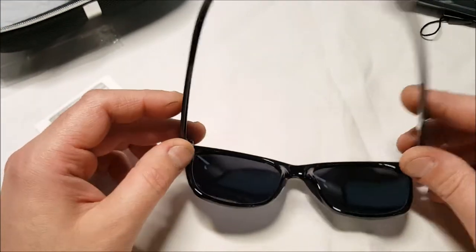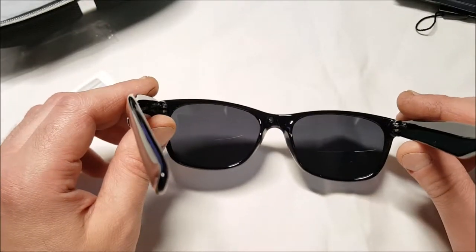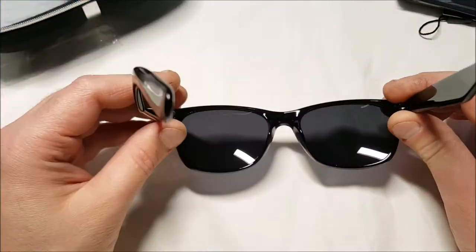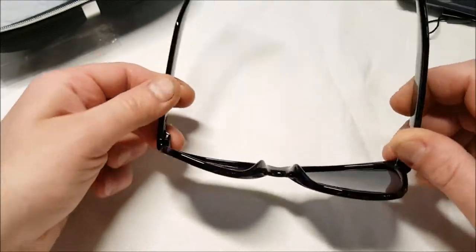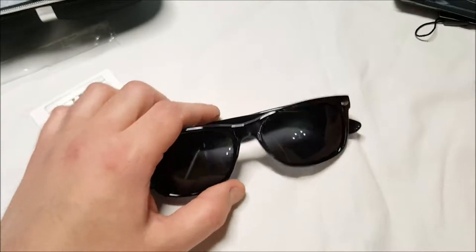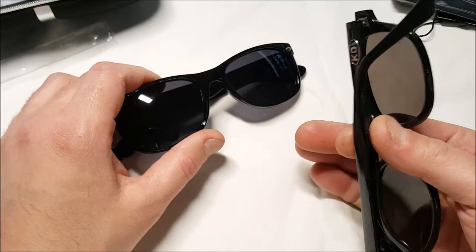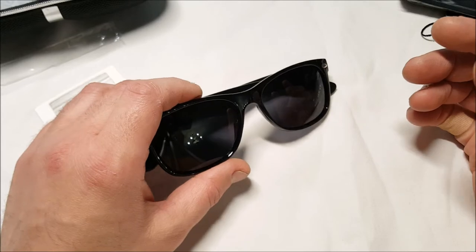They seem fairly well made for the price — not bad. One thing I do like is they don't seem very dark. I don't like them very dark because I like to wear them at all different times of the day — just enough to keep the light out for my eyes. These are nice, not bad at all. They seem very well made, sturdy, bendable — won't break them. HD Crafter Classic Retro Wayfarer Unisex Polarized Sunglasses with mirrored lenses, $9.99 on Prime. For $9.99 they're well worth it. My KDs are what I pay $10 for, and I've had this pair for at least a year. You can get something decent for an inexpensive price, honestly. That's it, thanks.